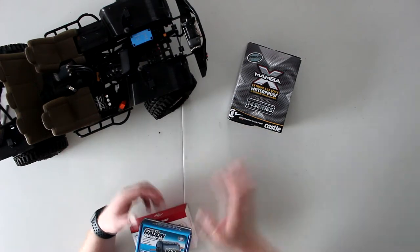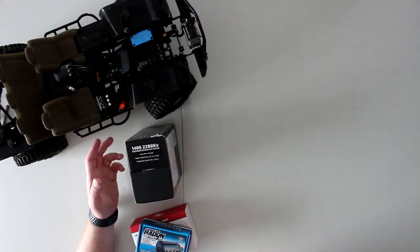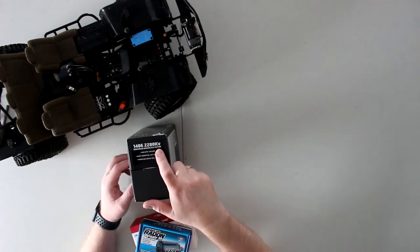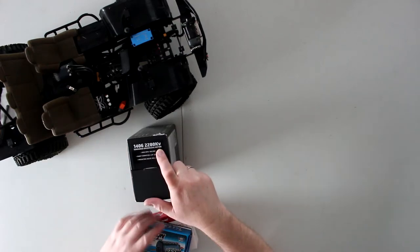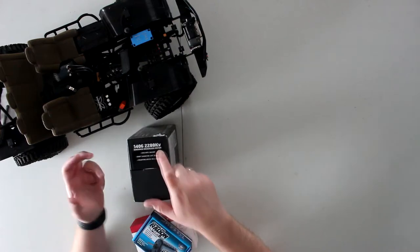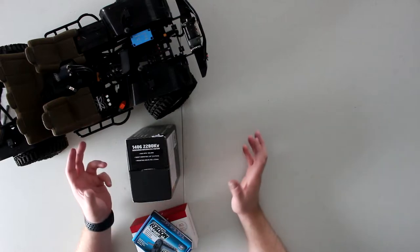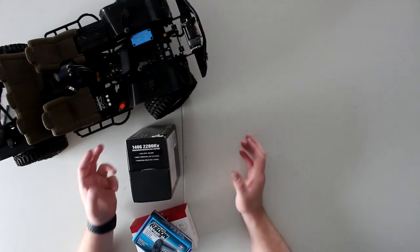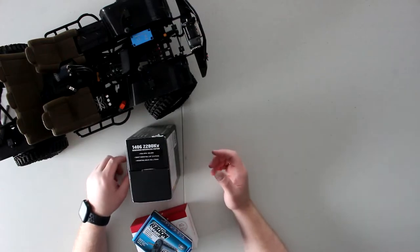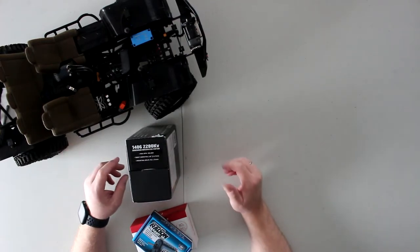With brushless motors you go by kV, and with brush motors you go by turns. KV and turns are similar to a certain point — some people say a 17.5-turn motor is roughly equivalent to a 6900 kV motor.